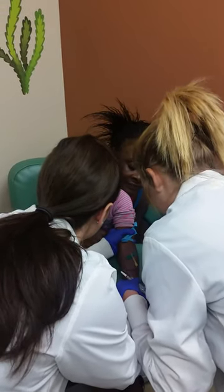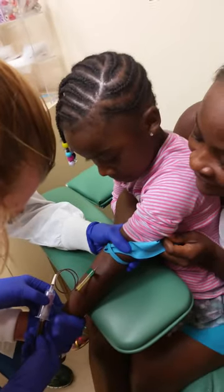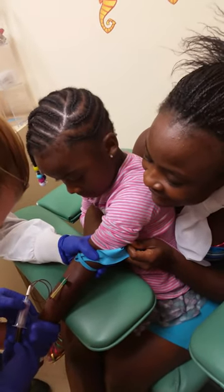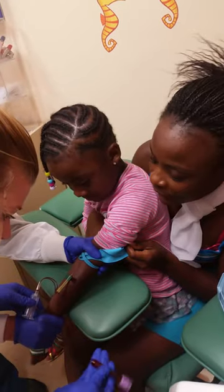Wow. Big girl — I'm proud of you. I have grown people, grown-ups, adults that cry when we do this. You didn't even flinch. She promised me she wanted to go cry.